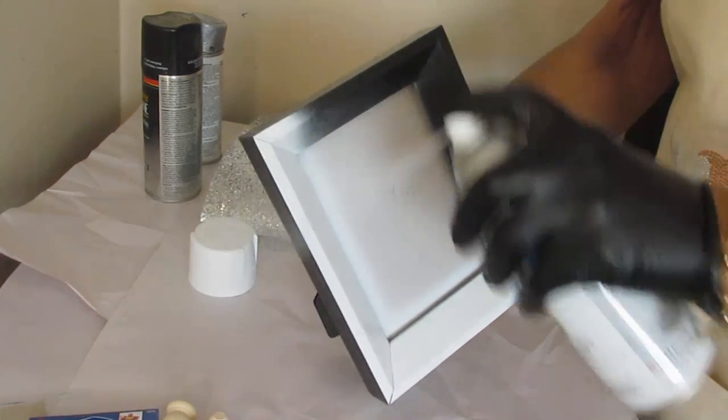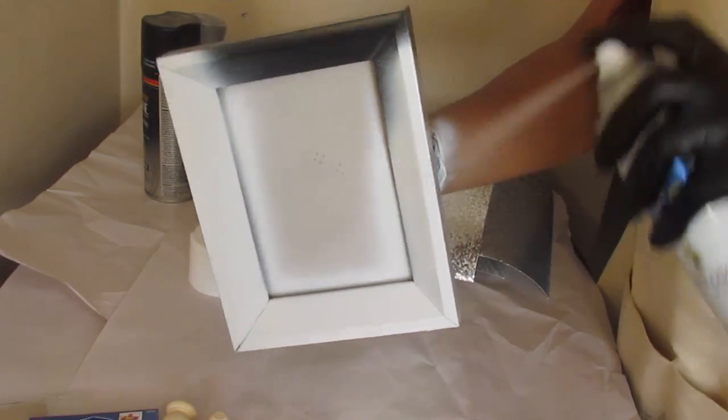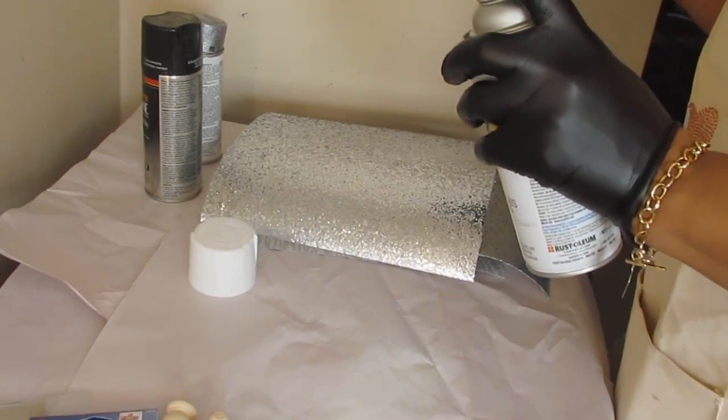Put all those things to the side and now we're going to just start spraying. I did grab a pair of gloves to keep my hands from getting so messy. As you'll see right there, I did spray my arm, but I just wiped that off — so it was really no big deal.